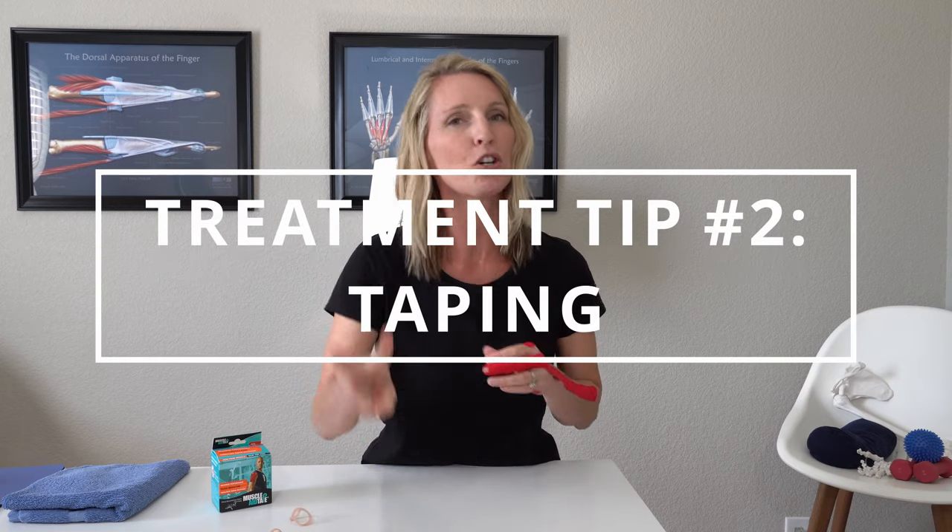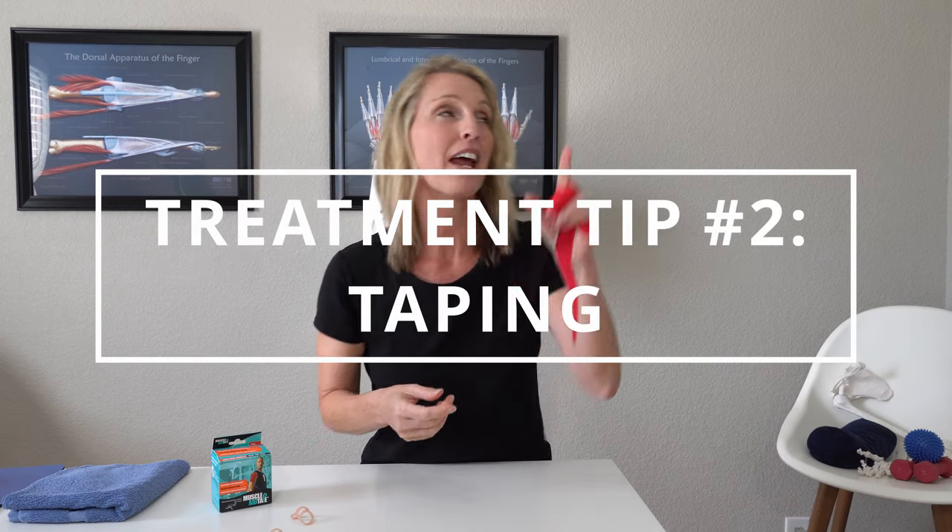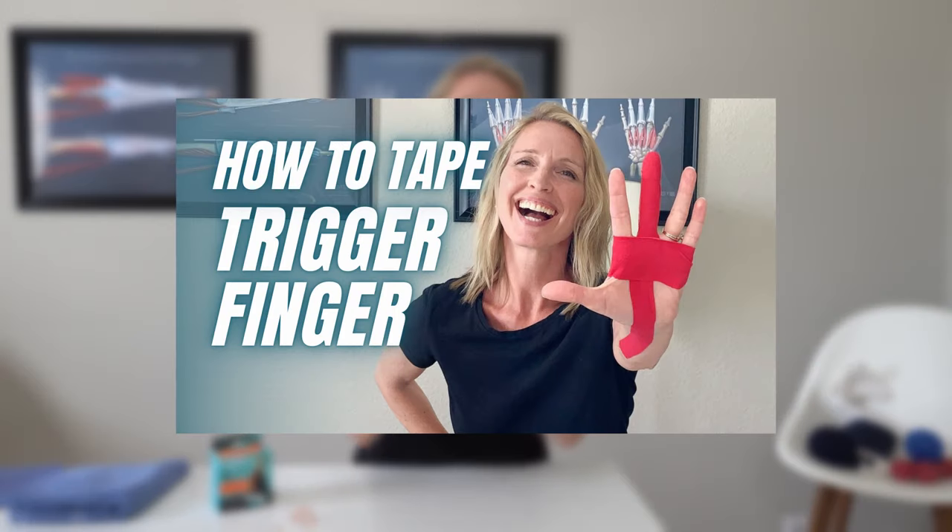Trigger finger treatment number two is taping. I just did a video — which I will link here — on how to use kinesio tape for trigger finger. This is very beneficial for somebody who does not want a hard external splint on their finger but needs something to prevent the triggering. I like the option of using a harder splint like the oval eight for your first couple of weeks and then progressing into the tape as you start transitioning into using your hand a little bit more.